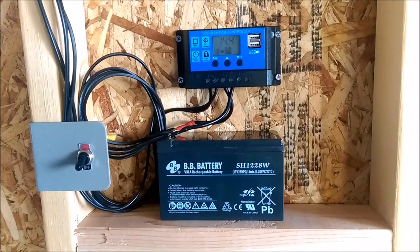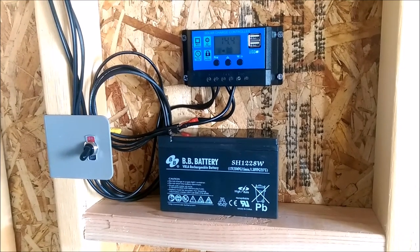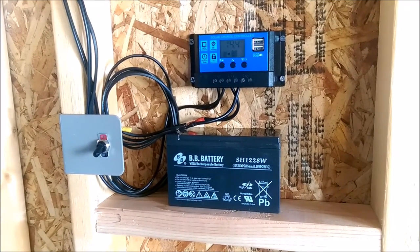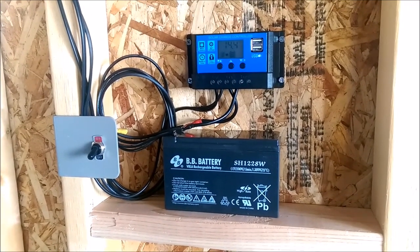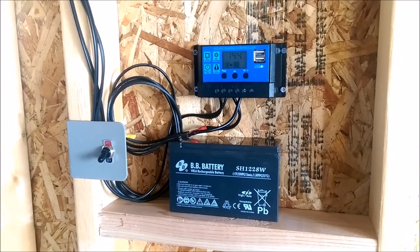You can see here that I have a solar charge controller and a 12-volt battery — that's basically the center of this project. And then I have some LED strip lights and a small solar panel in the window. So let me go ahead and show you a little bit more about it.